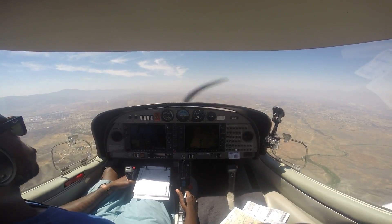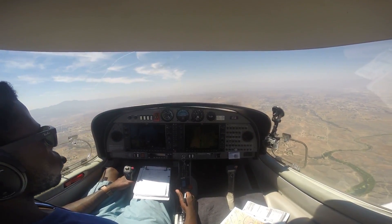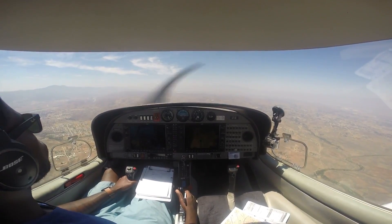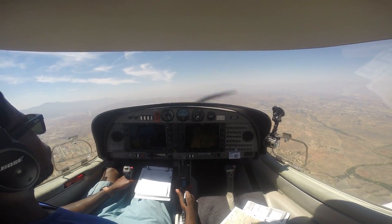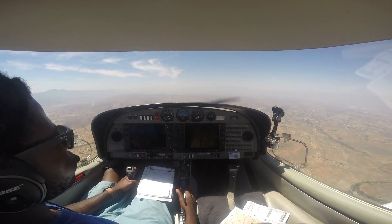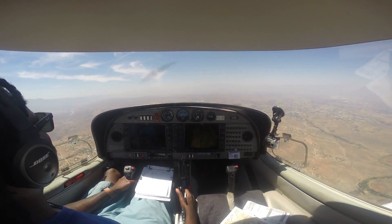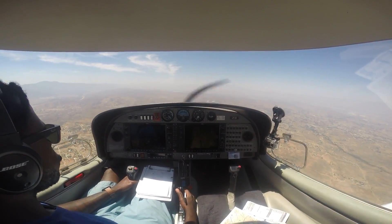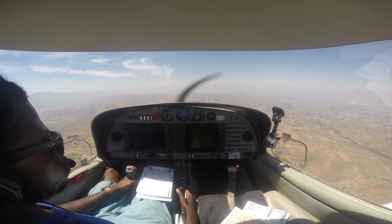Number four is turbulence. Generally speaking, most people get their first experience in an airplane in a big jumbo jet. But when you're flying in a very small airplane where you're the pilot in command, you feel everything. When you feel turbulence, it might scare you the first time. It really just depends on where you're flying — when you're flying around mountains or on a very hot day, the air can be rough.